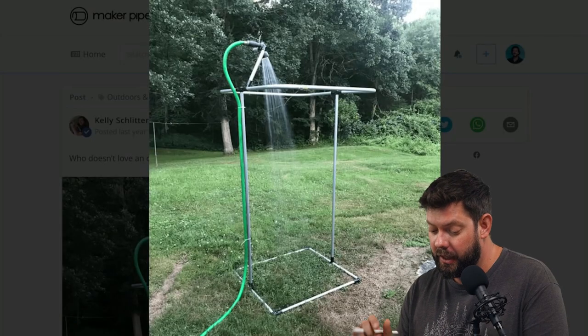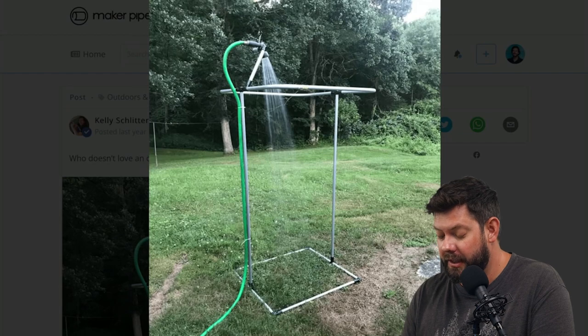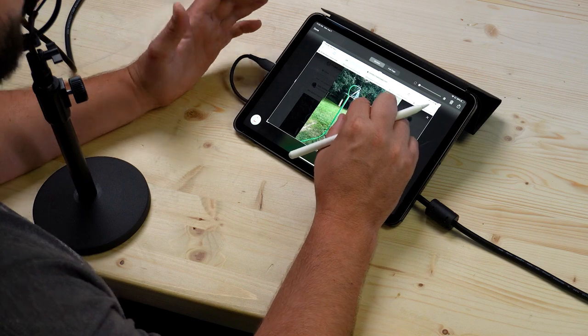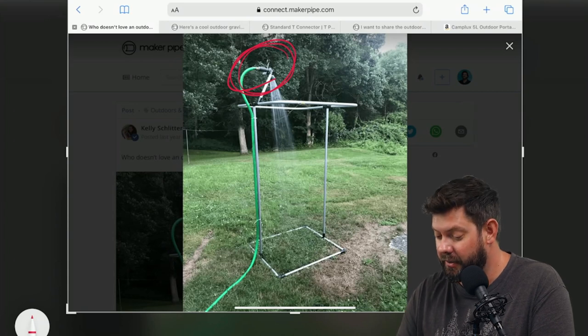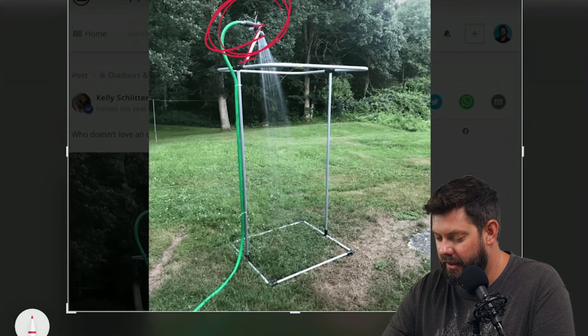The first one is posted to the community by Kelly, and it is a simple frame made out of EMT conduit and Maker Pipe fittings that allows you to hang a curtain and get the shower spigot up high. This is just a hose you've probably already got outside, attached to this little arm here. Two T connectors up here to make that arm, and then six down at the bottom — so we're only using eight T's in total for this whole build.